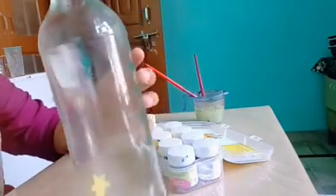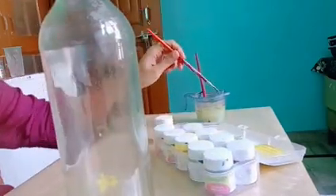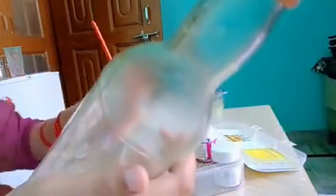So before wasting the time let's get started. Firstly I am making yellow color flowers. If you don't like flowers you can make anything — like trees, cartoon, or anything which you like. So firstly I am using yellow fabric color here.